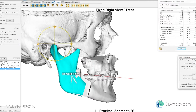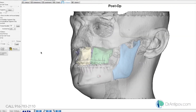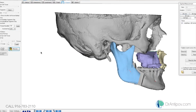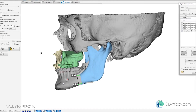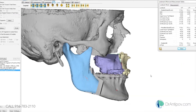Let me get that lined up — about seven on the right side and about six on the left. Let's do half a millimeter more forward, so nine and a half at the incisor.